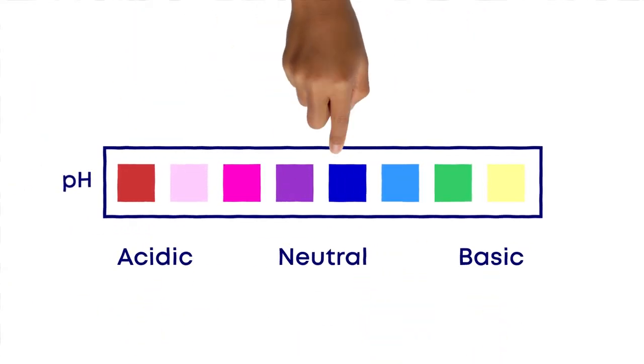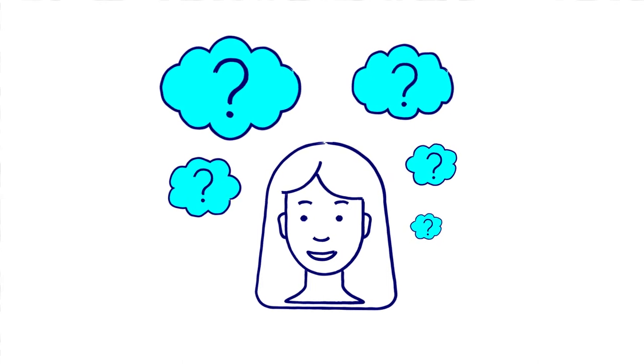Now look at your results. Can you decide which substances are acidic, basic or neutral? What did you find out? Did your prediction come true?